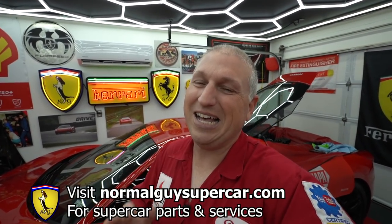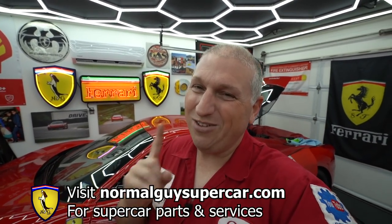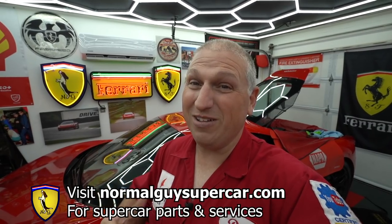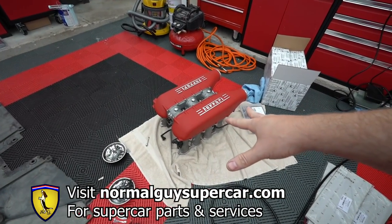In the meantime, you guys can support the channel by going to normalguysupercar.com. We sell parts and services for supercars, and actually stuff that's not even for supercars, including boats. Use the code NGS10 — it takes off 10% on almost everything in the entire store. We appreciate when you guys do that; it supports the channel and keeps us going.